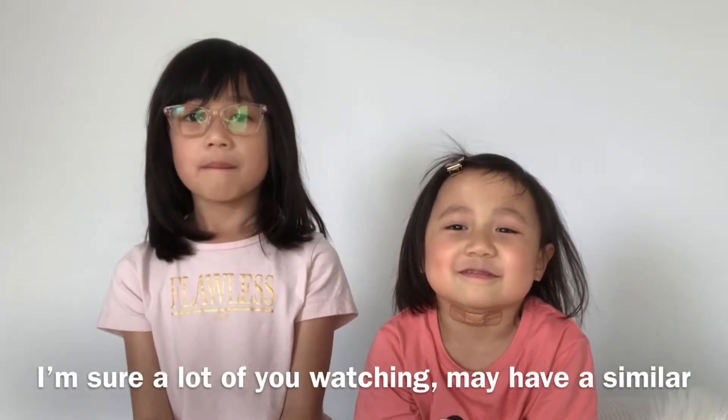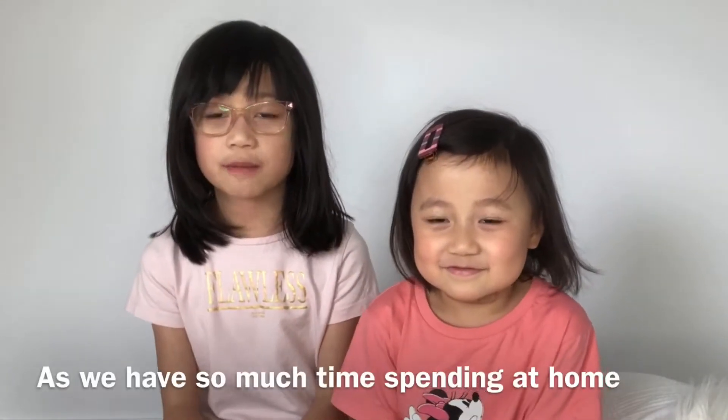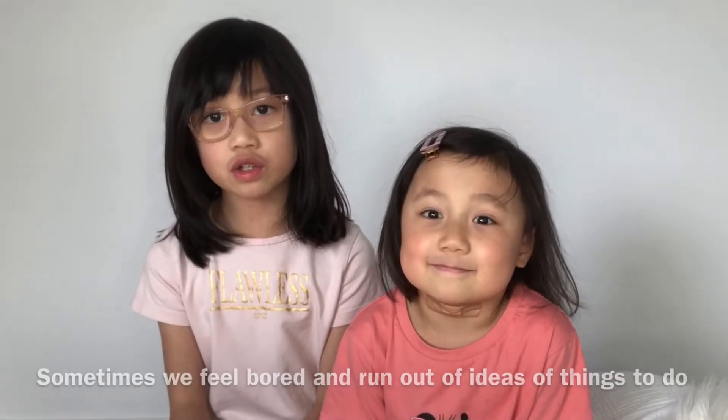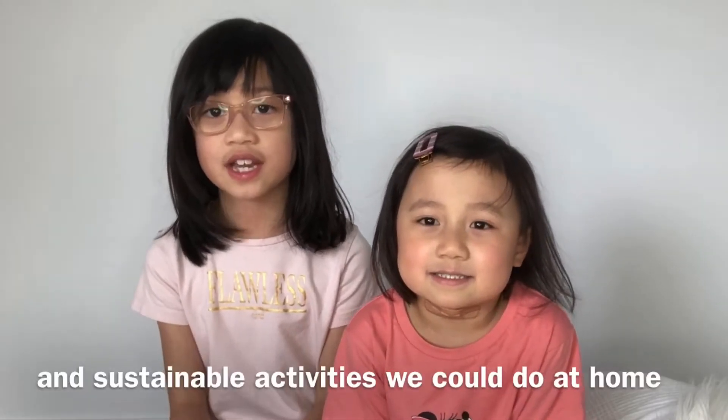I'm sure a lot of you watching may have a similar condition like this because of the virus. As we have so much time spending at home, sometimes we feel bored and run out of ideas of things to do. Today we would like to share 10 fun and sustainable activities that we can do at home now.